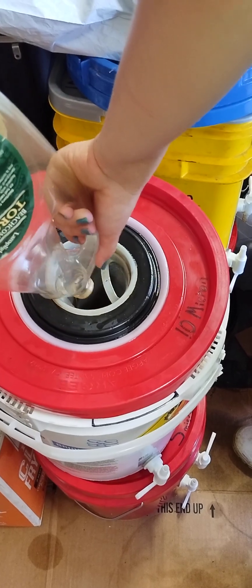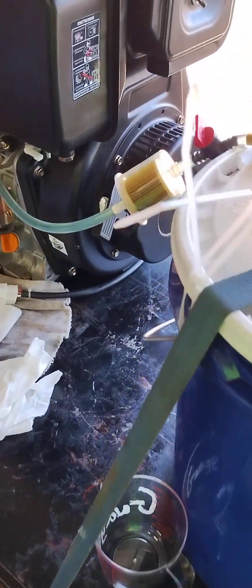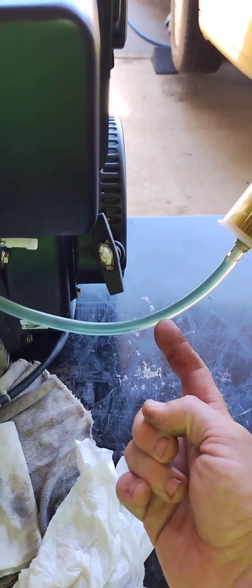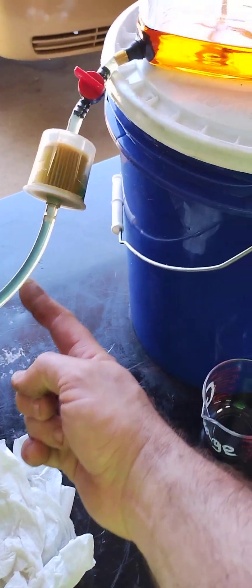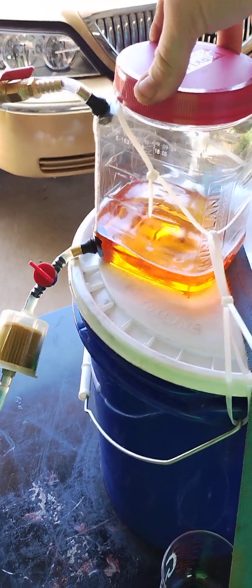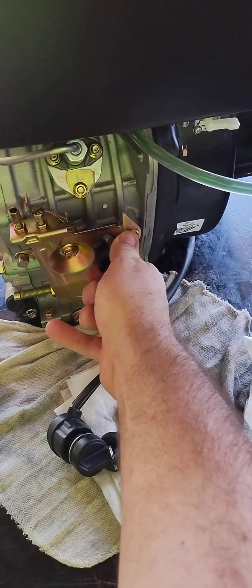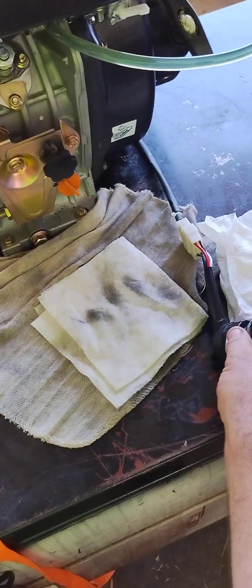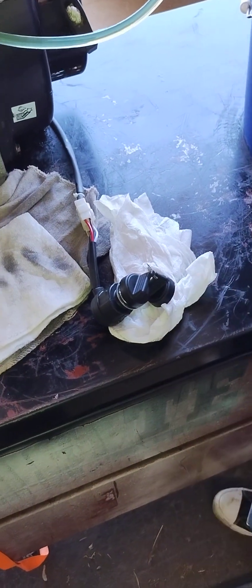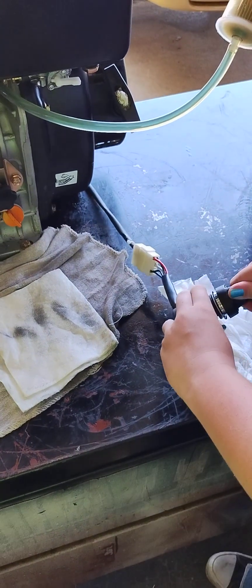We've got our little sample and we've got what's going into the tank. There's leftover Bayberry lamp oil in the fuel line, so we're going to have to run it for a little bit. Let's get the lid on so that doesn't splash everywhere, and we set the throttle. You want to do the honors and turn the key? Just like a car, you turn it.